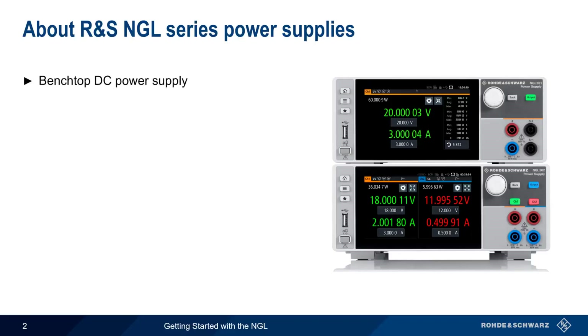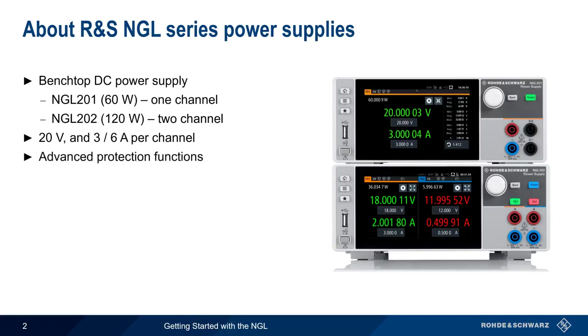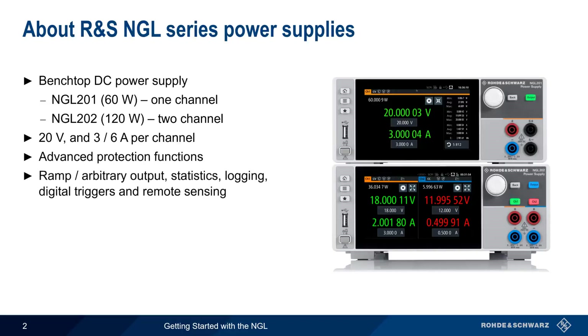The NGL is a benchtop DC power supply, available either in one- or two-channel models. Both models support 20 volts and 3 or 6 amps per channel. In addition to advanced protection functions, the NGL also supports many other useful features, such as ramp and arbitrary output, statistics, logging, digital input and output triggers, and remote sensing.